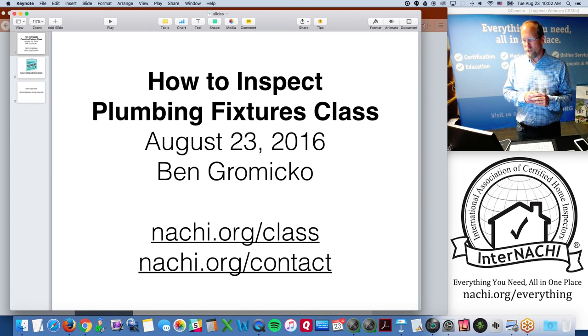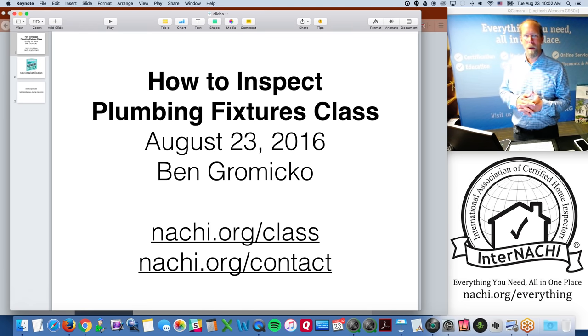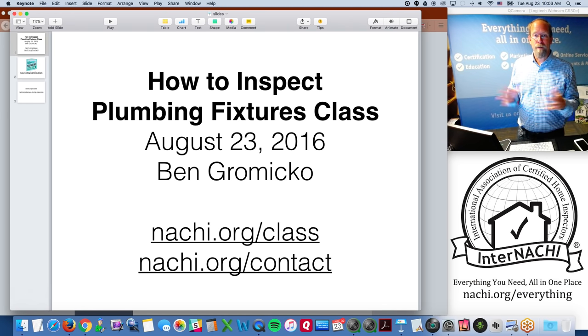We had over 400 students register for the class, so welcome to 'How to Inspect Plumbing Fixtures.' It's a free online live class we do here at InterNACHI. My name is Ben Grimico from InterNACHI, the International Association of Certified Home Inspectors, headquartered in Boulder, Colorado. We do one or two of these every month.